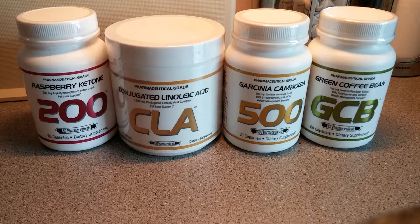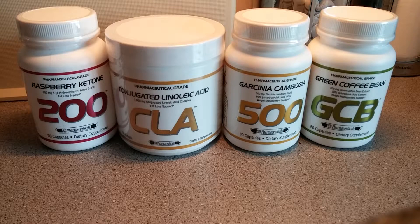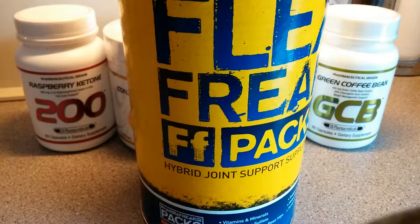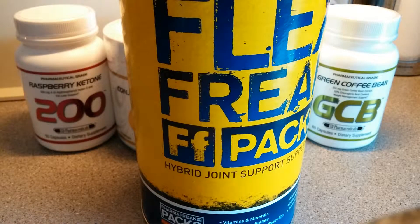Today, as you can see, I have four products — the fat loss stack from SD Pharmaceutical. If you don't know who they are, SD Pharmaceutical are basically the sister brand of one of my current favourites. The supplements I've used were brilliant, and one of my favourite products from them was Flex Freak, the joint support system hybrid from Pharma Freak.